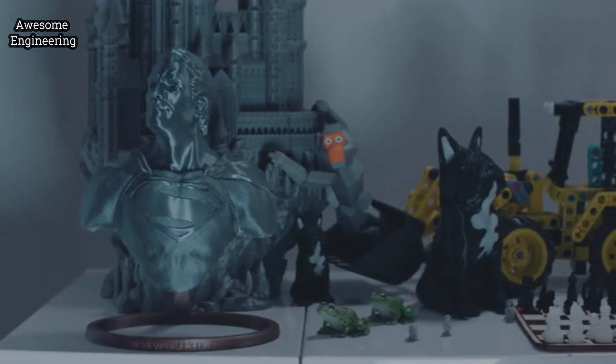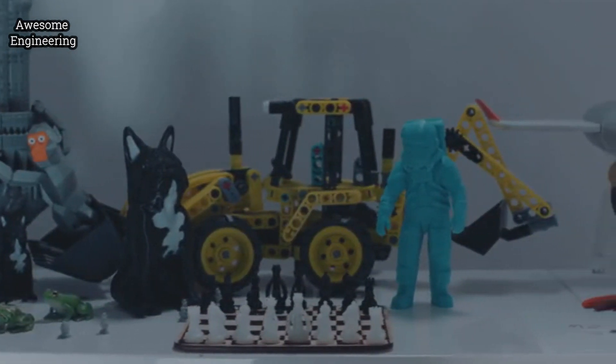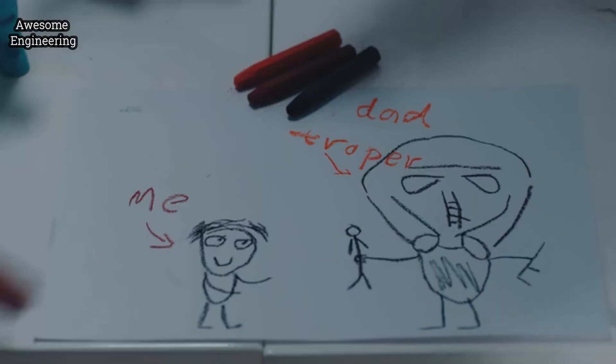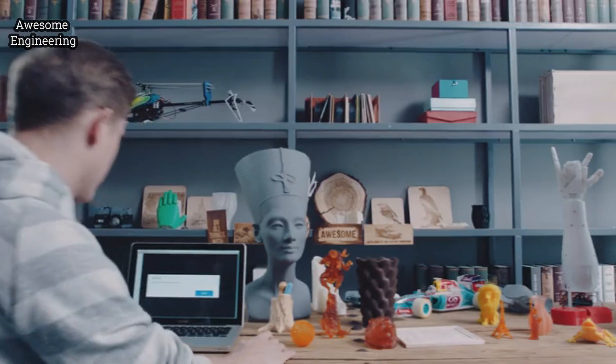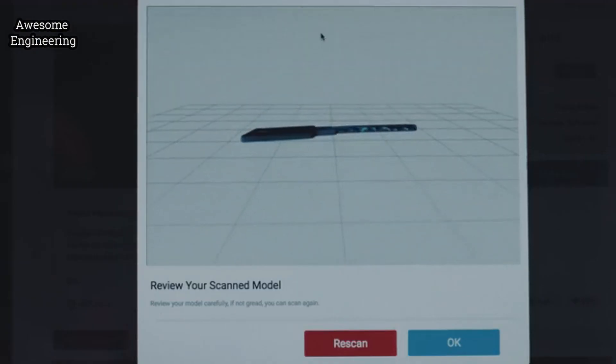IVY will become your model factory, treasure box, and never let you miss creating any of your spur-of-the-moment ideas, even ideas from a child. The 3D scanning function digitizes objects quickly and easily for recreation.